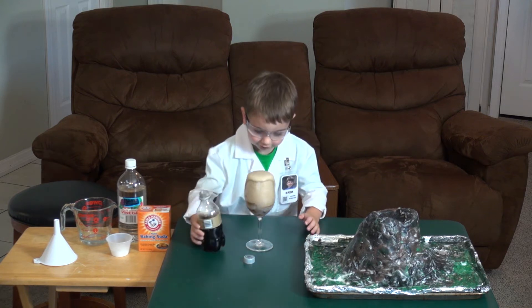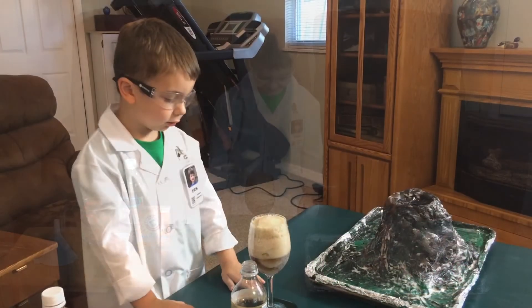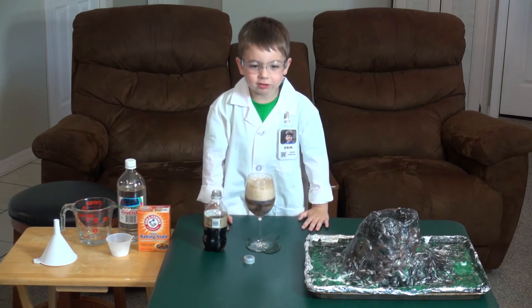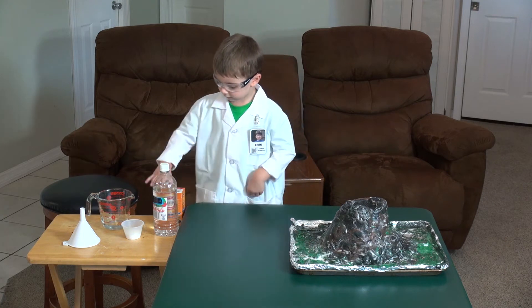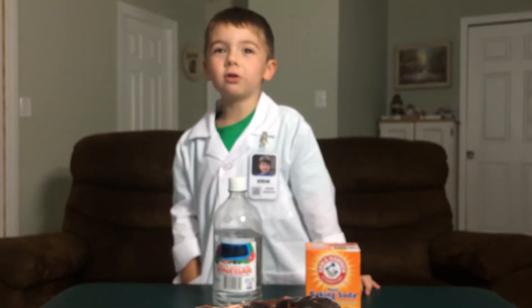Whoa, it's oozing! That's the explosion thing! Those bubbles are CO2. CO2 is a gas! To make the volcano explode, I'm going to use baking soda and vinegar — that makes CO2.